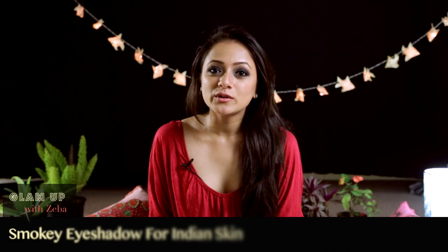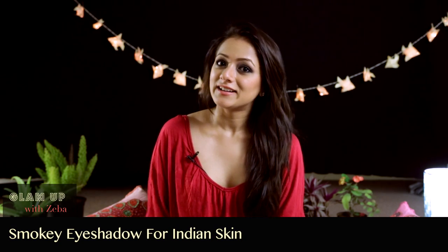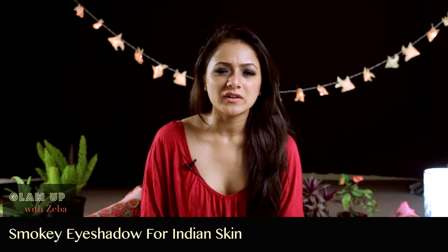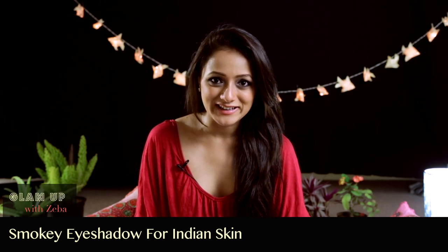Hi you guys! I hope you all are doing well. Today I'm going to be teaching you how to get this look done. It's basically a very simple smokey eye. Don't get scared when I say smokey eye — I'm going to be teaching you the easiest technique possible. So if you want to learn how to do this, jump right into the video.